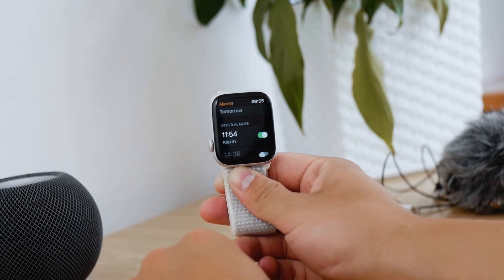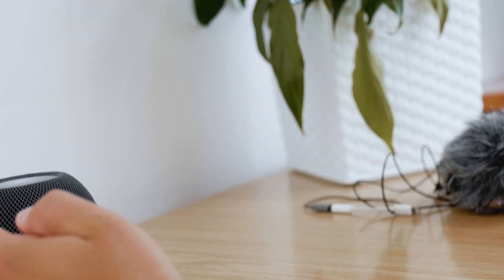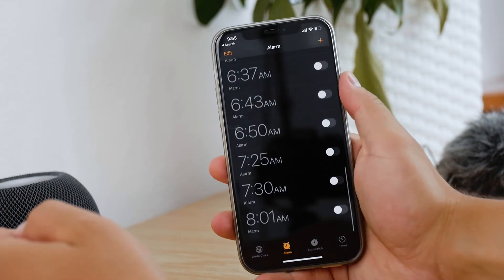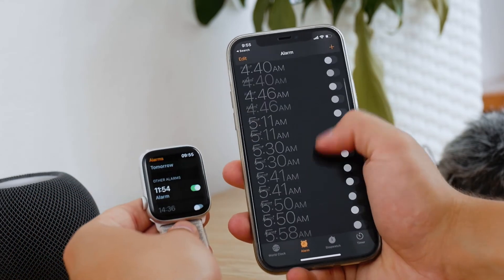One important thing is that if you enable an alarm on the Apple Watch, it's not going to be added to your alarms on your iPhone, even though it's essentially the same app. It's just an alarm on your Apple Watch. So if you keep your Apple Watch on your wrist, you're going to feel it and be notified about the alarm.